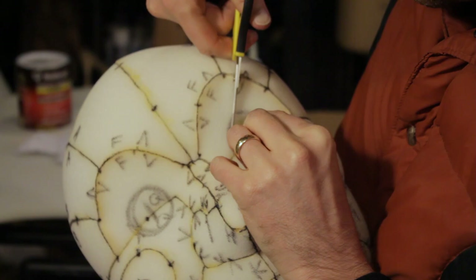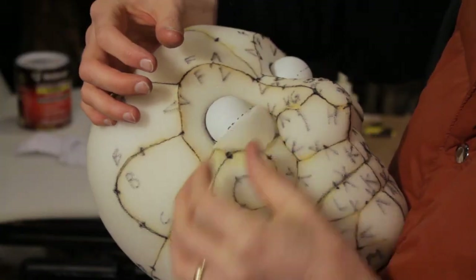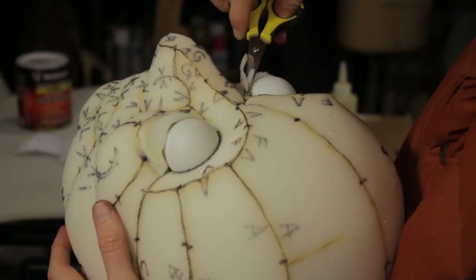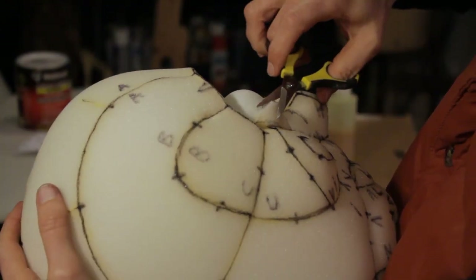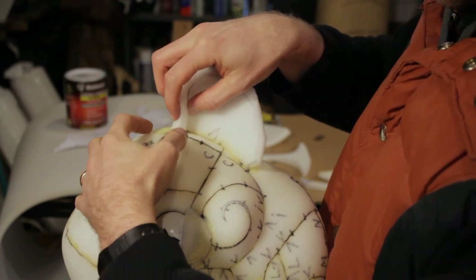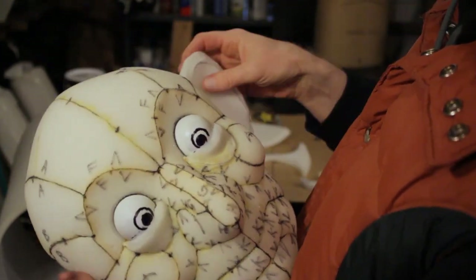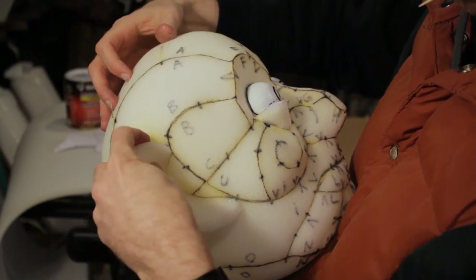I'm cutting some foam out of the eye sockets to make room for a couple of ping pong ball eyes, and then adding some thin foam on top to be the lower lid. Using scissors, you can trim the hard edges of foam to round them over into organic shapes. I realized at this point that I had forgotten to create a tape pattern for the ear I removed earlier, so using a scrap piece of foam and my original illustration for reference, I made one freehand and used that ear as a pattern for the second.